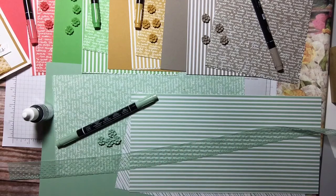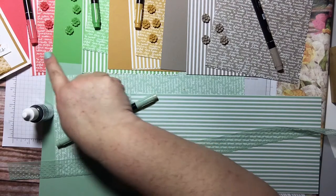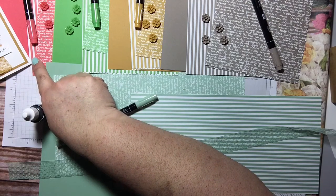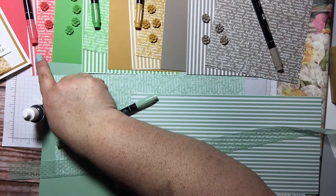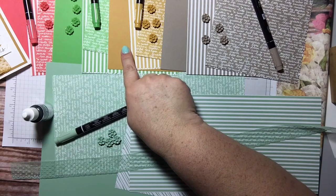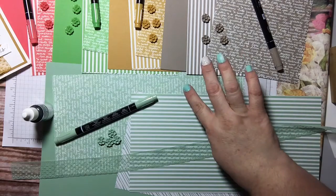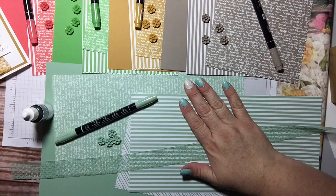I'm doing it with the colors that are the in colors this year. Those colors are Cucumber Crush, which is this green; Watermelon Wonder, which is this beautiful pink-rosish-reddish color; Delightful Dijon; Tip Top Taupe; and then this one is Mint Macaron — or Macaroon. I'm not sure how to say it; I've heard people say it both ways.